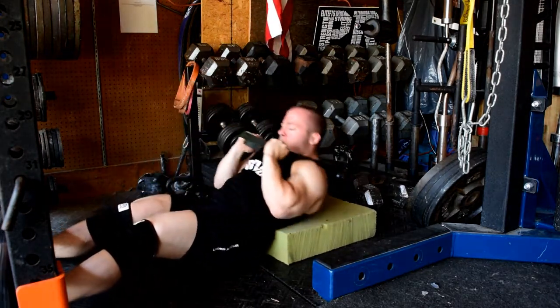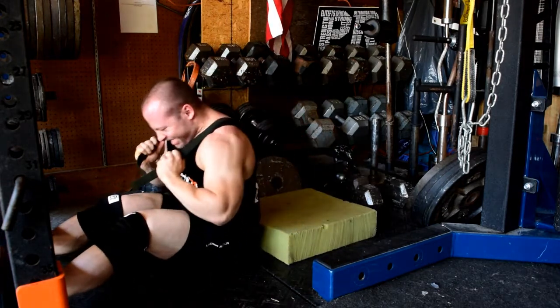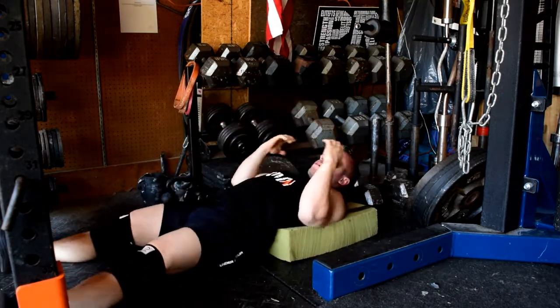So overall, really good training day. I think there were some prowler pushes at the end, but really fun training day. Training's going well. Thanks for checking in and you can keep up with my stuff on EliteFTS.com.